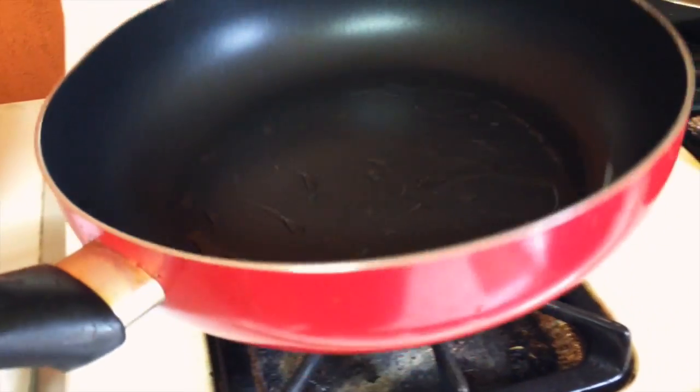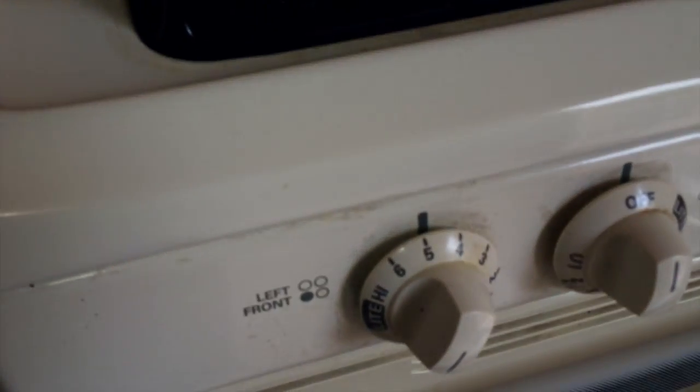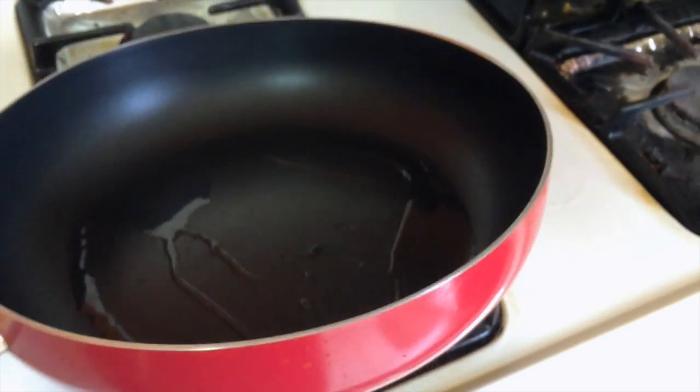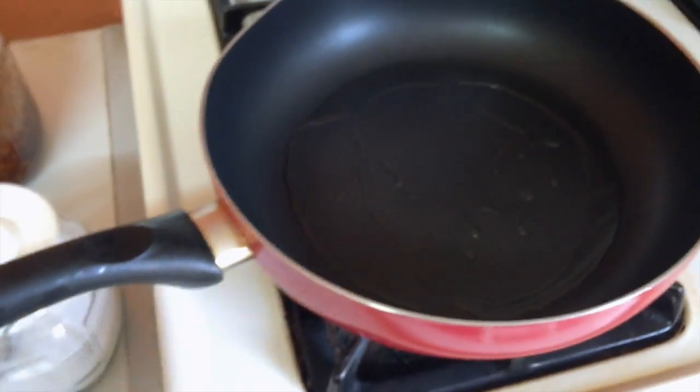I have put some oil in here. It is on medium. Let's get started. Now we are going to saute the carrots to make them soft and nice.